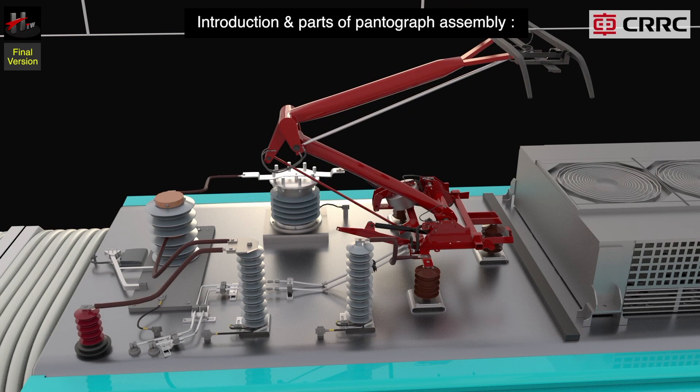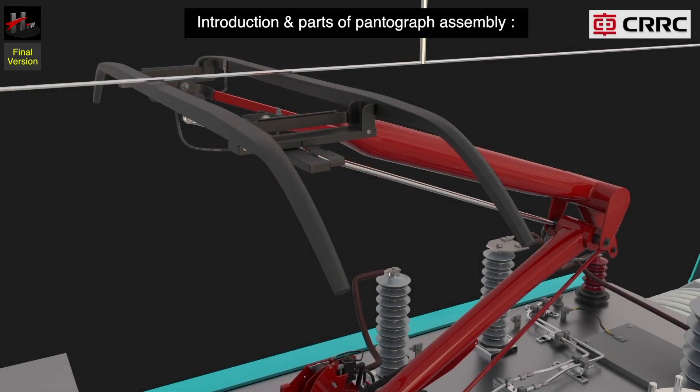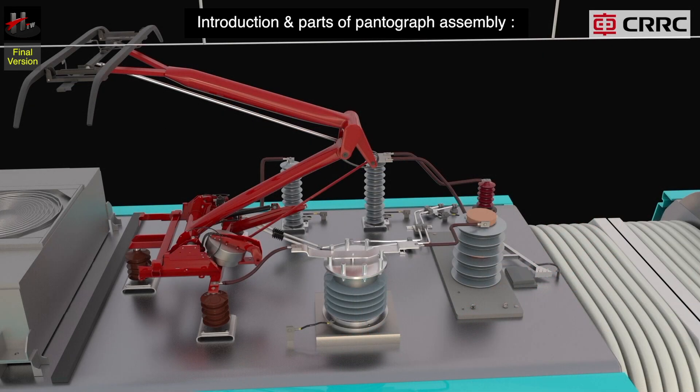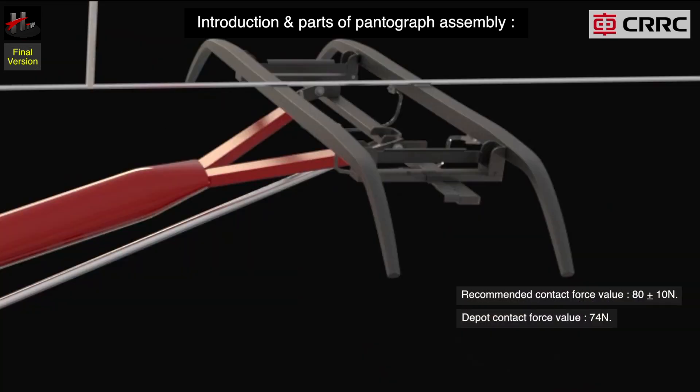The force required for maintaining contact of the head assembly with the OHE line is constant within the complete length of the pantograph extension and helps to eliminate differences in the OHE line position. The recommended contact force value of the pantograph is 8T plus or minus 10 newtons. However, the depot has set it on 74 newtons.